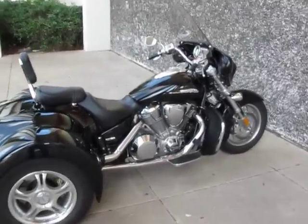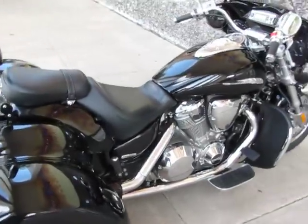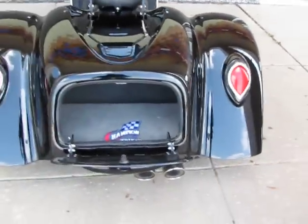Hello, folks. This is Bronco Bob with American Motorcycle Trading Company, and I'm here today to show you a really nice Honda — it's a VTX 1800 with the Champion trike conversion.